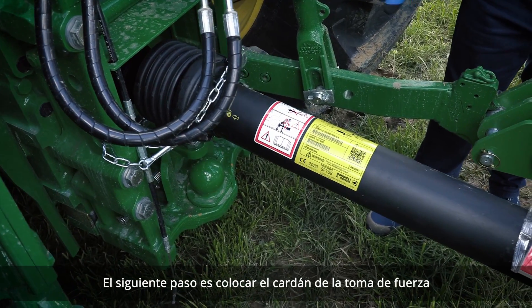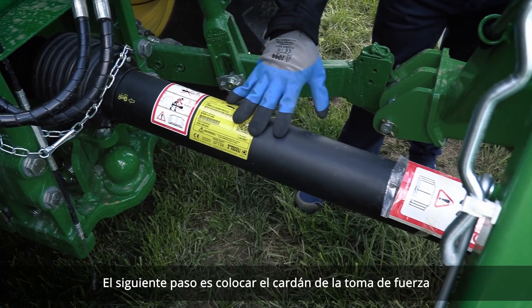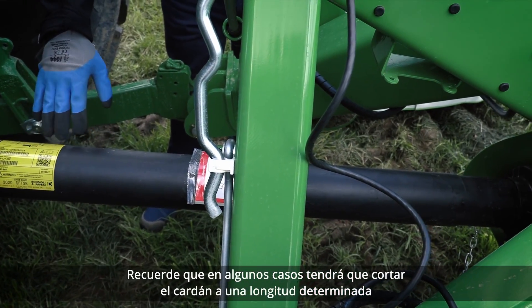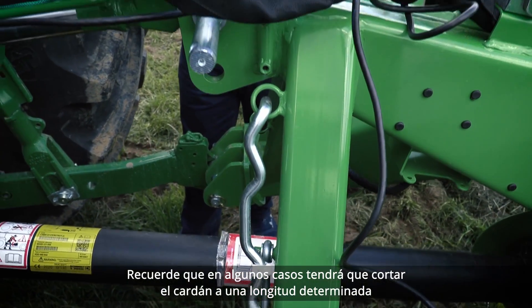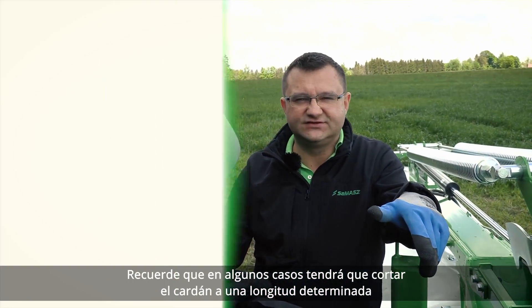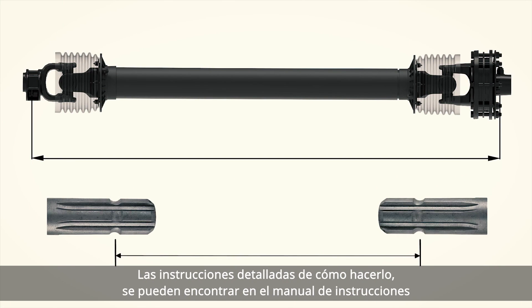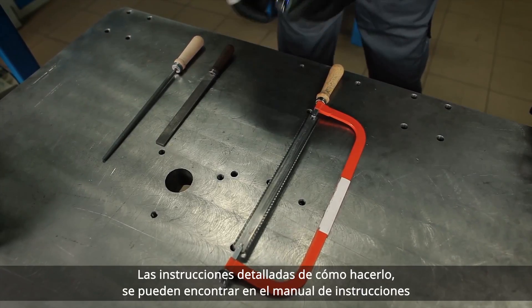The next step would be to put the power takeoff shaft. Remember that in some cases you will need to cut the PTO shaft to a certain length. Detailed instructions on how to do it can be found in the operator's manual.